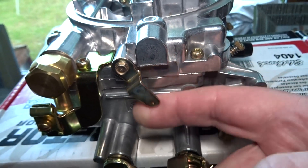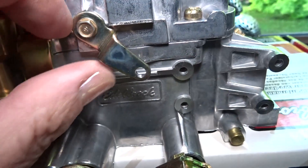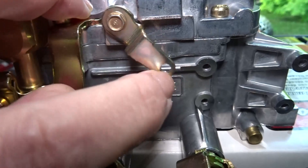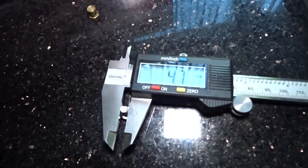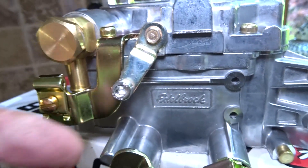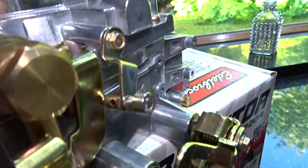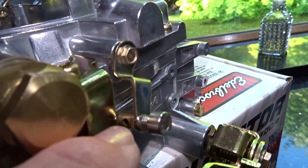I just need to drill this one out — I think it's about four millimeters, so let's get that done. I drilled it out to four but it wasn't enough — four point seven. Let's open that up a bit more. That's it now — I've got clearance around there and the hole to put my cable through, so that's good to go.